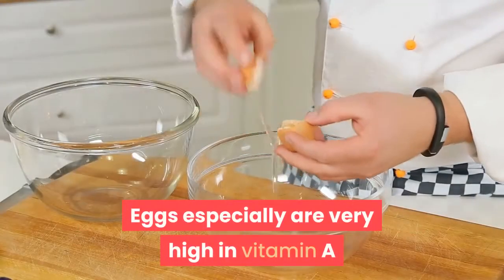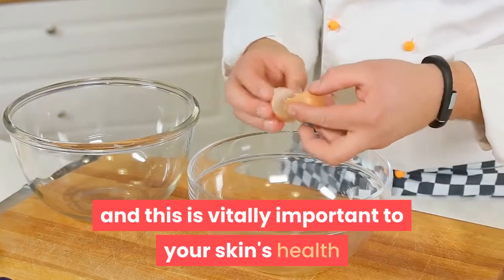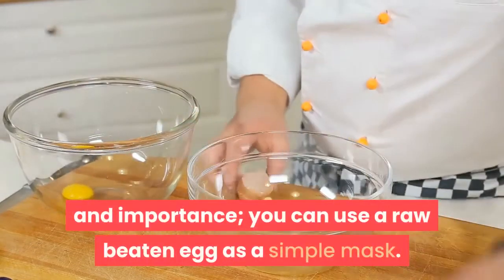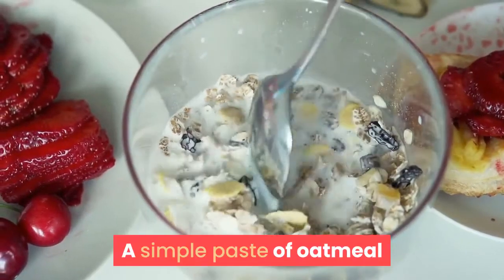Eggs especially are very high in vitamin A, and this is vitally important to your skin's health. You can use a raw beaten egg as a simple mask.